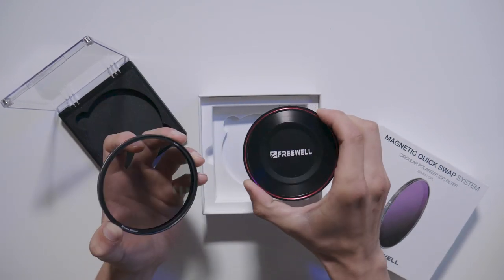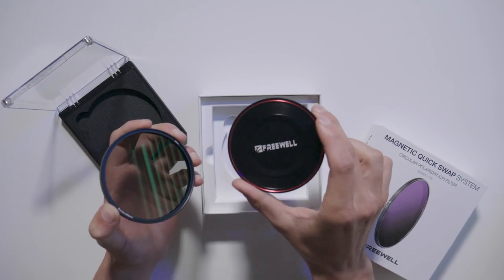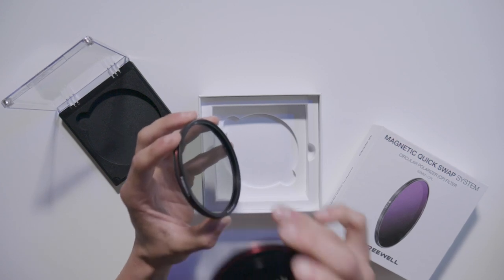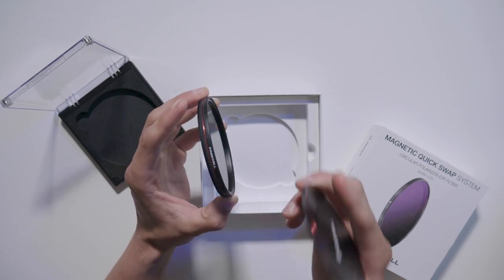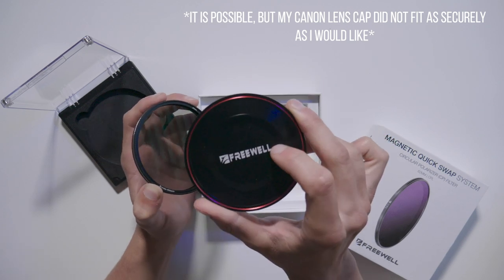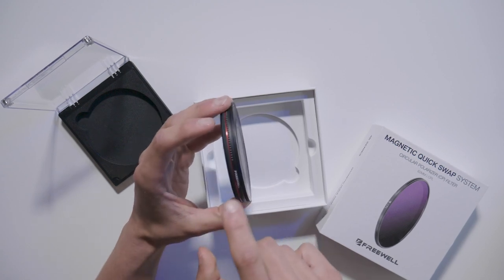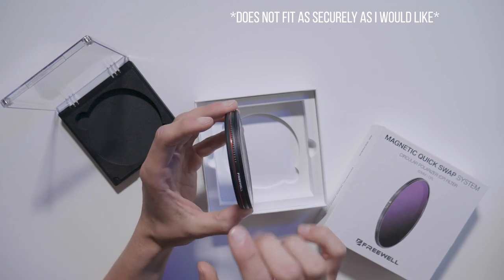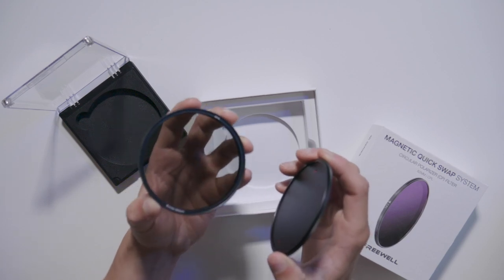There's also a small piece I wasn't sure about at first — it's actually a lens cap. With these filters, whether you keep the polarizer, ND, or UV filter on your camera, you can't use your native lens cap with this setup. So this piece works as a lens cap that magnetically snaps onto either the filter or the UV filter to protect everything and the front element of your lens, since your native lens cap will not fit with these filters on.